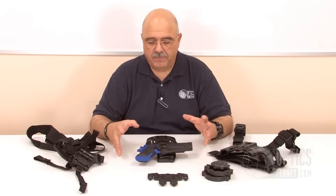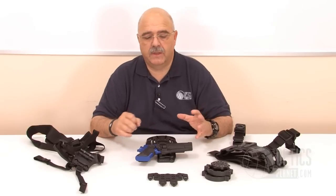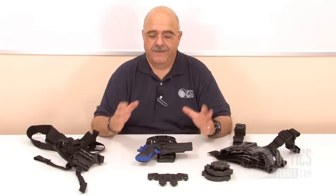If you want a system that allows you to go from belt holster to paddle holster to shoulder rig, a MOLLE platform, or a thigh rig, this is it.